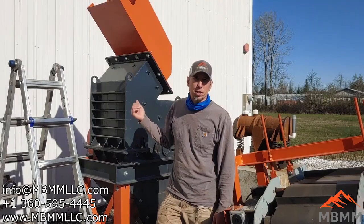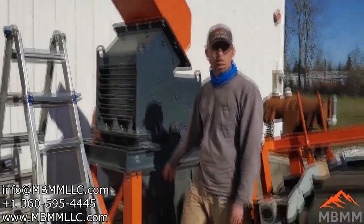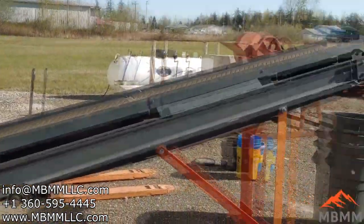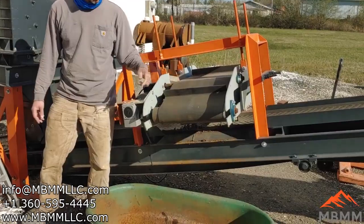We're going to be running them through this machine behind me. This is a 24 by 16 HD hammer mill. It's going to come out the bottom here through that slotted screen onto the conveyor belt, discharge up into those garbage cans over there at the end of the belt, and it'll pull under this magnetic cross belt if there's any steel contamination.